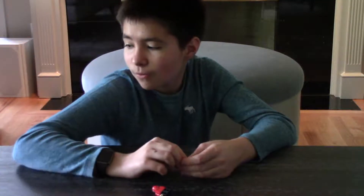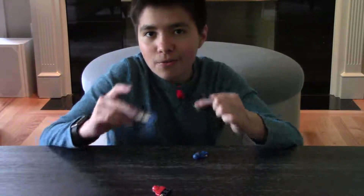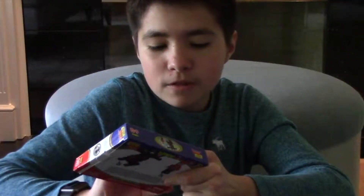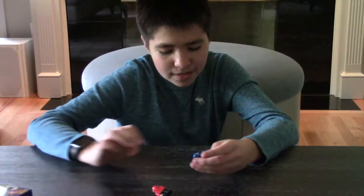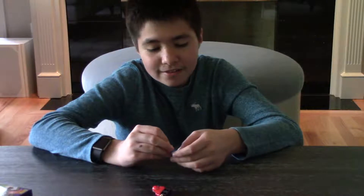I also noticed the same problem with consistent quality in the helicopters. They just need to have better quality pieces and parts. But then again, their motto is 'Build a lot, pay a little,' so I guess you get what you're paying for. But overall, it's just not as great of an experience as a Lego build would be.